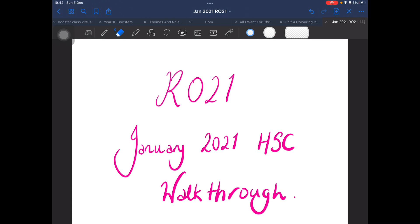Hi, we are going to have a look today at the January 2021 paper for Health and Social Care, R021 for the Cambridge Nationals. This is a walkthrough designed to help Year 10s and 11s preparing for their examination on the 10th of January 2022. If you are one of my Year 10s, you have just completed this as your mock exam on Tuesday. If you're in Year 11, you haven't seen this paper yet, but this is good practice for you in preparation for January.